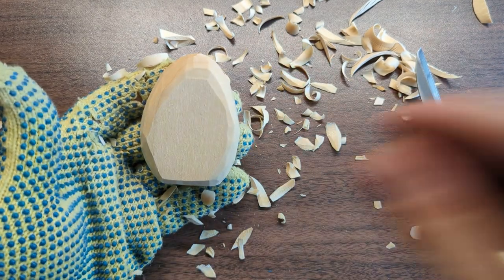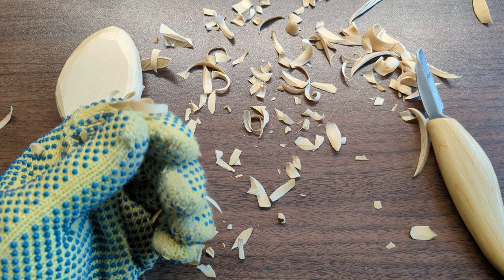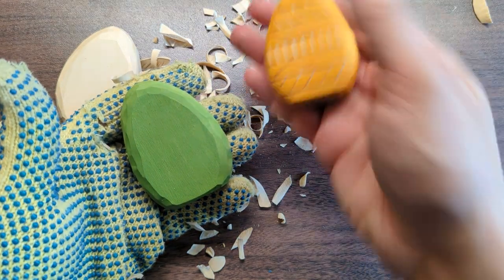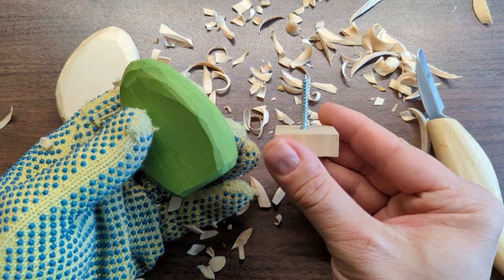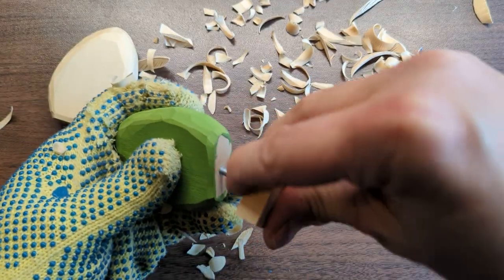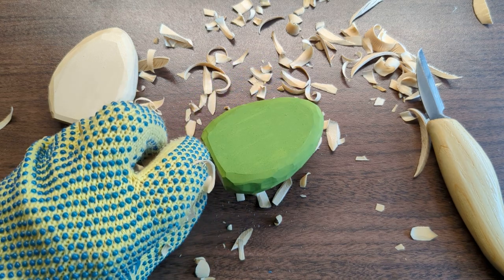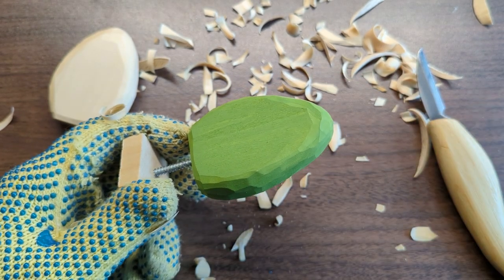The next step is to paint the egg. I'm not going to record myself painting, but I have a painted egg here as an example. The color I'm using is called Fresh Cut Grass from Folk Art — pick whatever color you want. A tip: I use a scrap wood holder with a screw and drill a pilot hole in the bottom of the egg so I can screw it in — that gives me something to hold while I paint. I don't water the paint down much. Let it dry really well, several hours or overnight if you can.